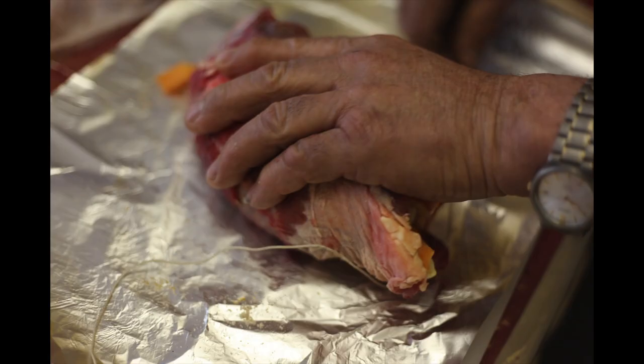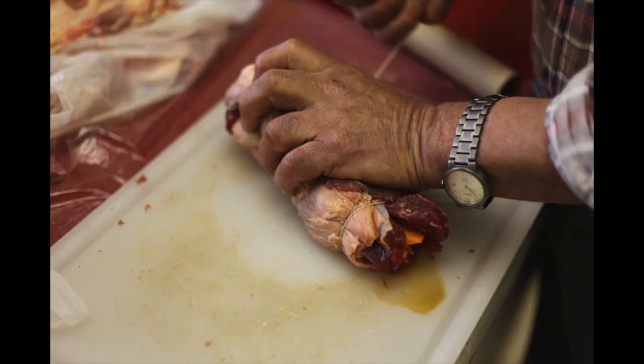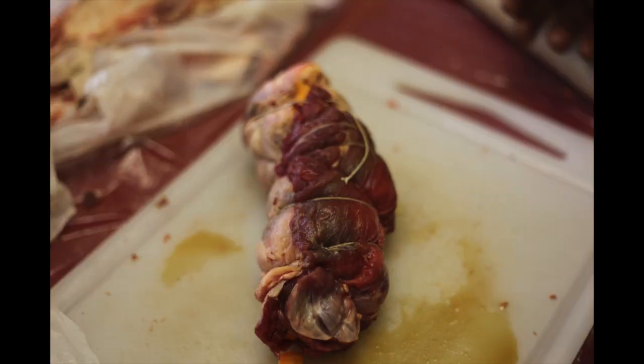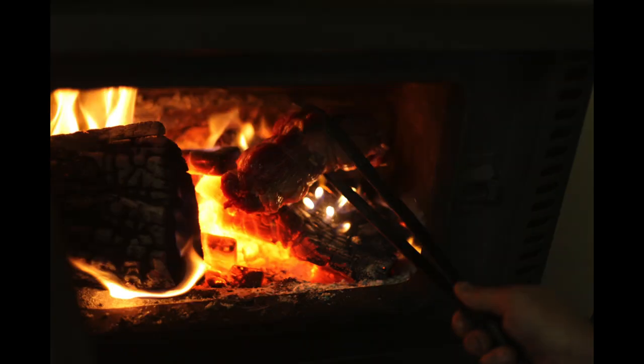Get somebody to help you roll it up. If you don't have any baking string, you can just use the aluminium foil as a guide to roll it up. We have a very cold winter and an open fireplace, so what we've done is seared the meat with the charcoal and the fire.